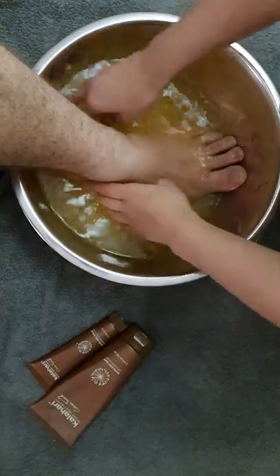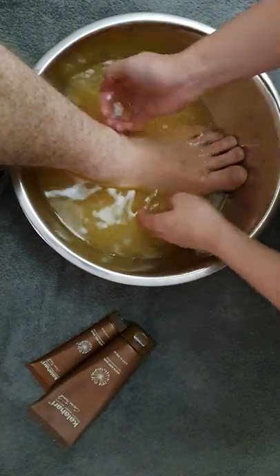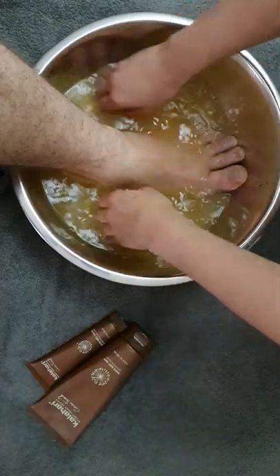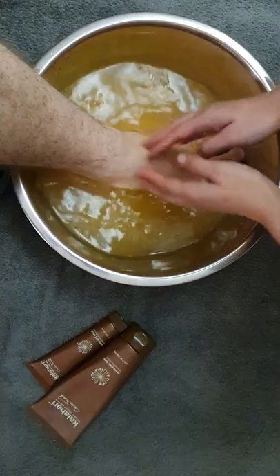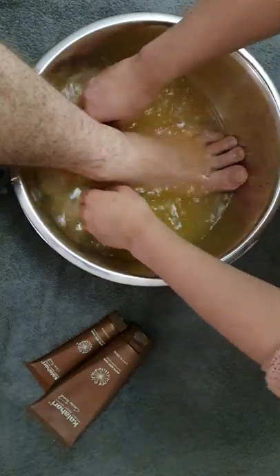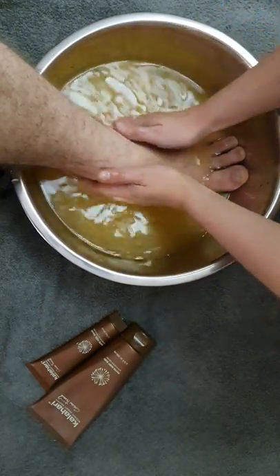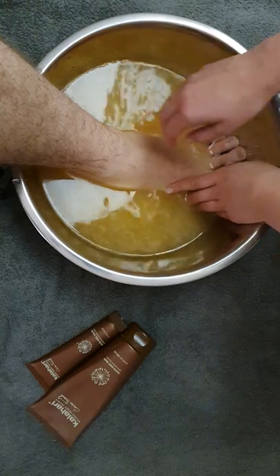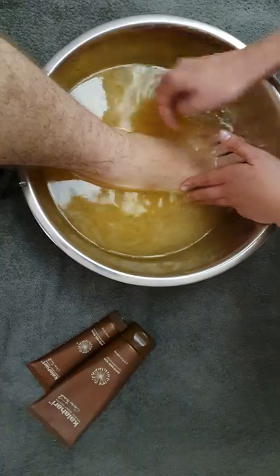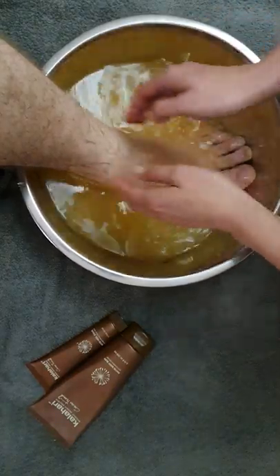As you can see, men usually have bigger feet than women, so if your bowl is a little bit too small, it's okay. You're only going to soak the foot in water for a little while. Depending on how your father likes the temperature of the water, it can be anything from lukewarm water to a bit hotter. So you just soak the foot away.